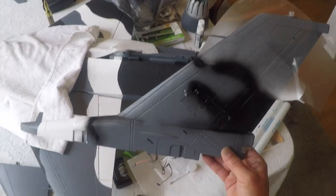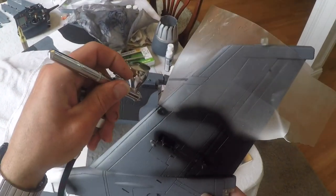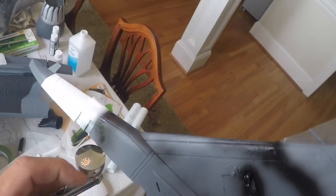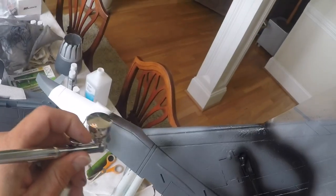I've got the vertical stabilizer masked off and now I'm just going in here and getting everything started. I hope you guys can see this.